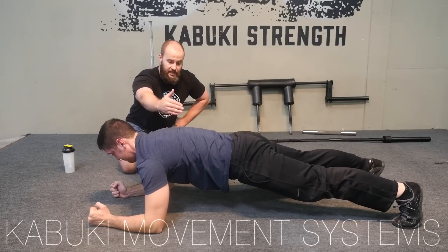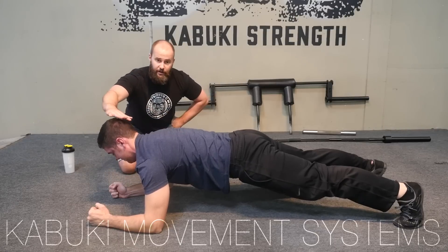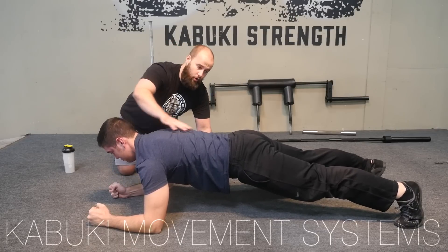From this position we want to see slight extension through here — no rounding. We want to see a very flat base from the base of his skull to his hips.